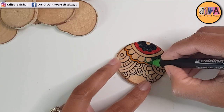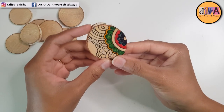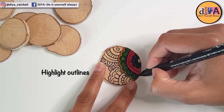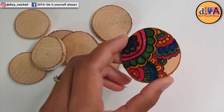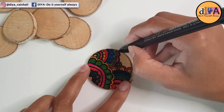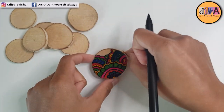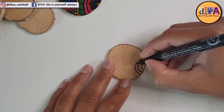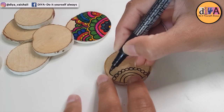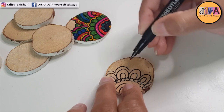These are colorful marker pens that I'm using here to fill in the colors in this mandala art design. You can highlight the design using a black marker pen after coloring, as the base design gets a bit faded. I kind of like this mandala art on this wood slice, so I'm doing it on another one as well — this one is also a very simple design as you can see.